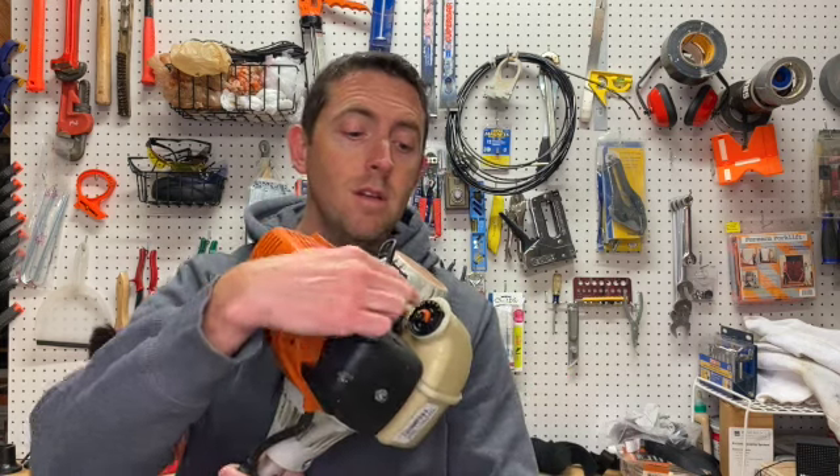The weed whacker that I use is a Stihl FS90R. It's a nice weed whacker but the gas cap right here is what broke off. So let me show you how it crumbled and we'll get to fixing it.